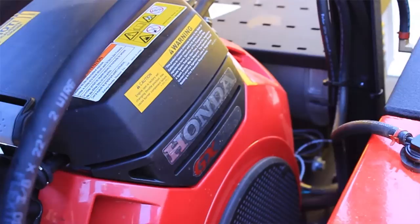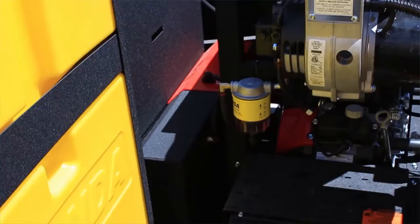It comes with a Honda GX660 engine, which is one of the top-of-the-line Honda engines, and also has a 4,000 watt generator built in which is going to run our vacuum.